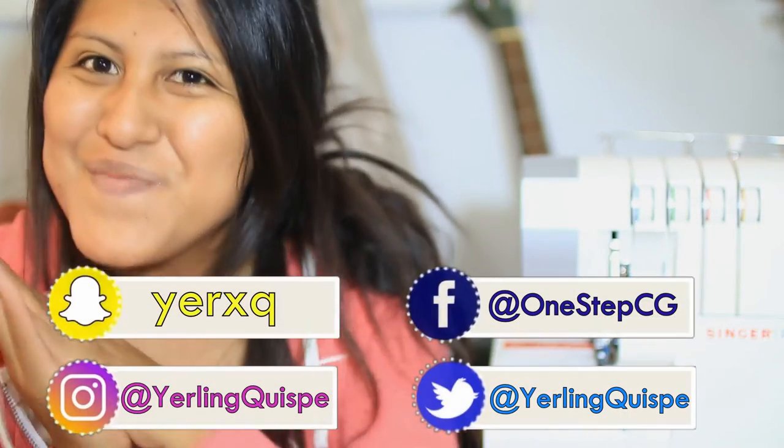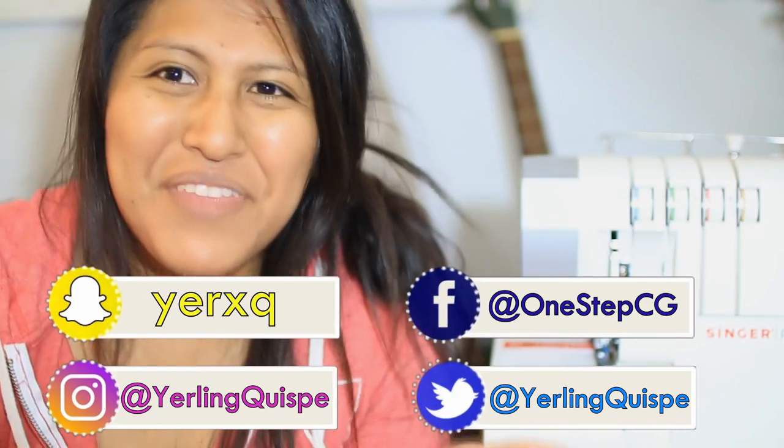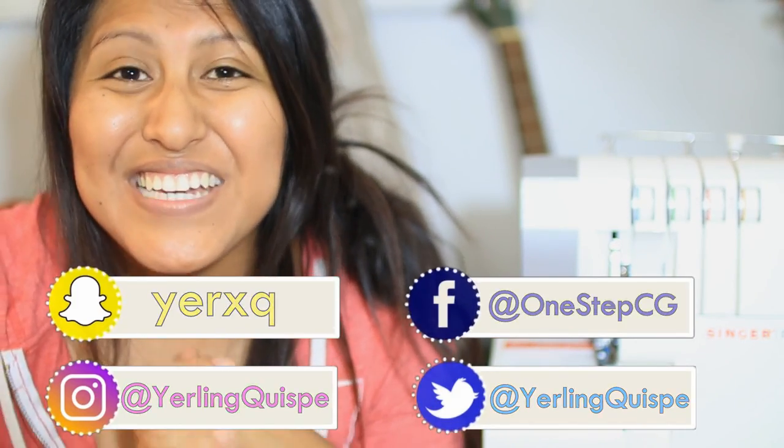God bless you so much. There are more videos coming up and I'll have more time to make those videos. I pray that you like them. I'm going to share with you some more information on different social media — I used to only have Facebook, but now I got motivated to get other social media places like Snapchat and different things where you can see more of my personal life, ministry and personal life related things. You can follow me on them if you'd like. God bless you, and see you in the next video. Bye!